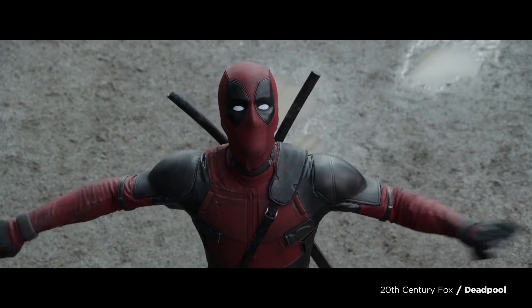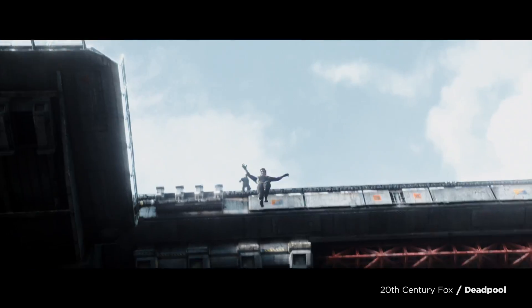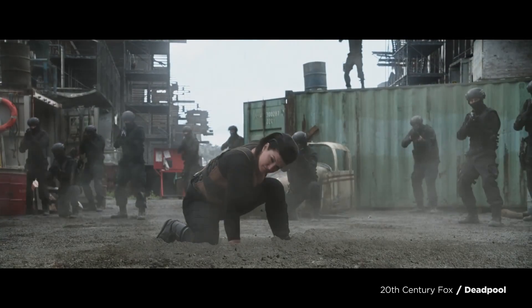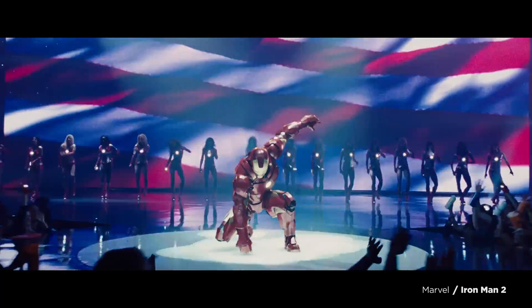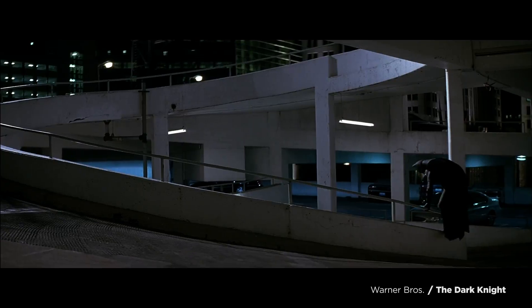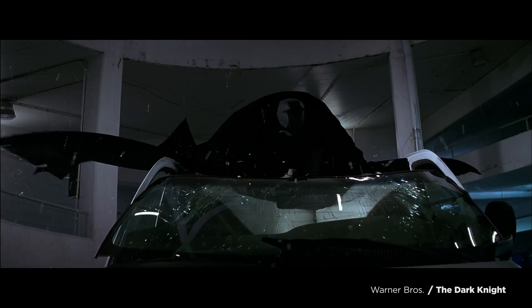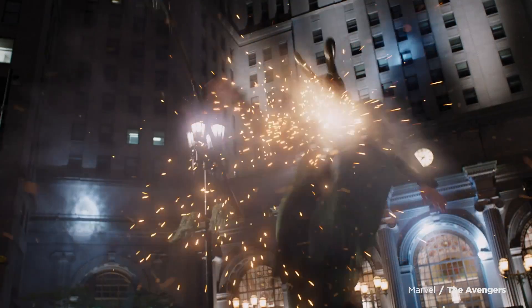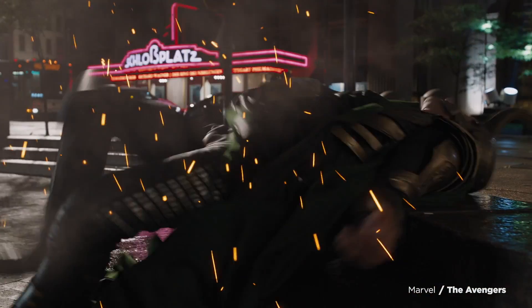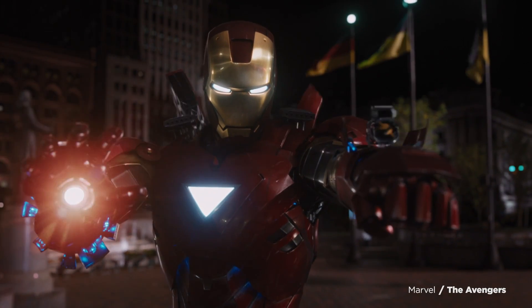The superhero or three-point landing is where you land in a half-crouch with one knee, and sometimes a fist or two, impacting the ground directly. It surely looks cinematic, but as Deadpool claims, it is really, really hard on your knees and it is totally impractical. But why would the superhero landing be impractical or dangerous? How is it any different from landing on your feet?